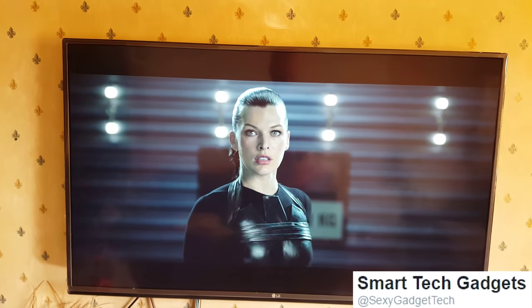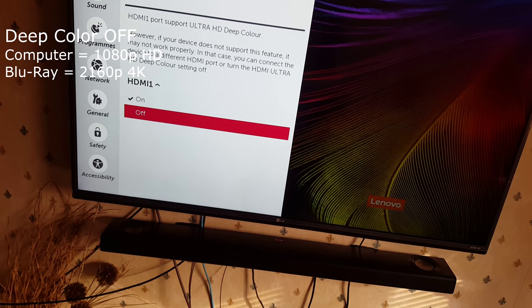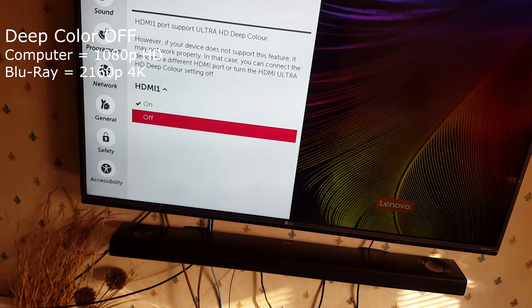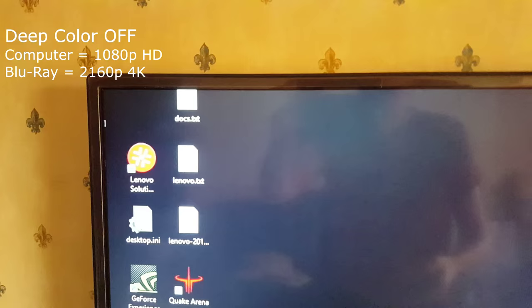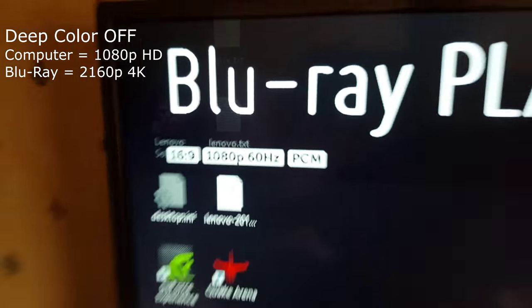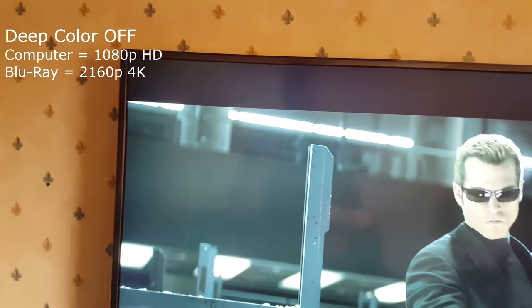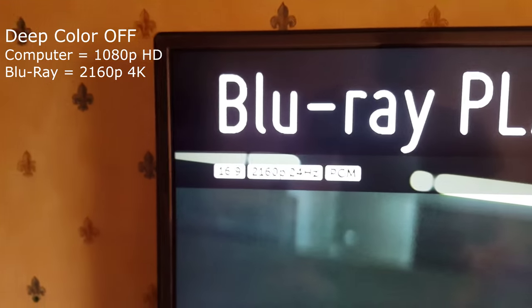I'll swap back for the Blu-ray. This will enable the Blu-ray — the info button shows it's gone back to 1080p with the film still playing, and then we got back to 4K.